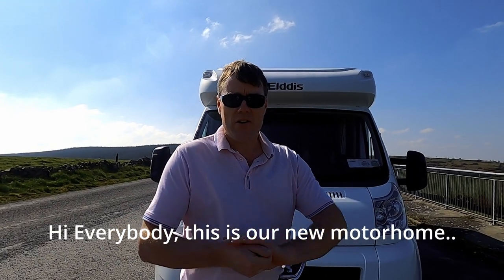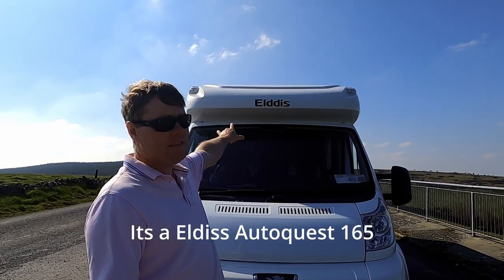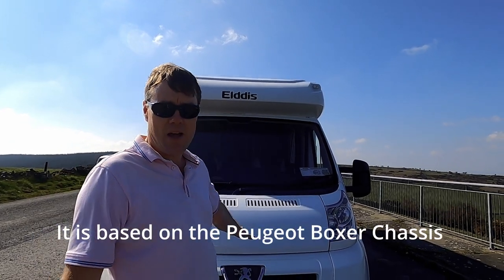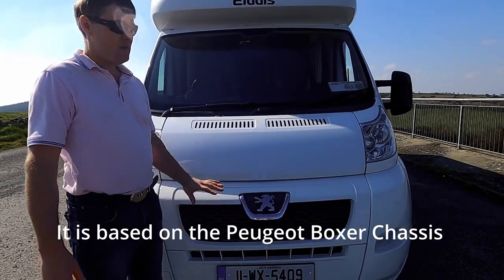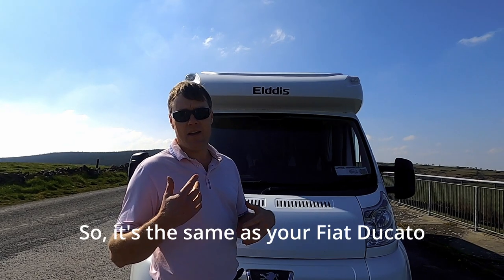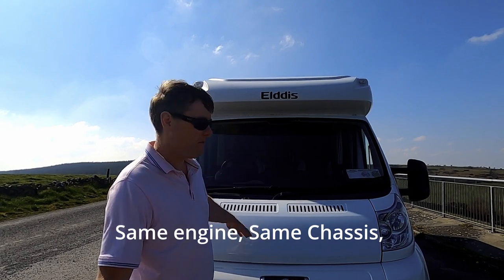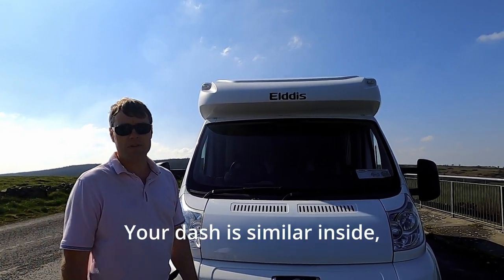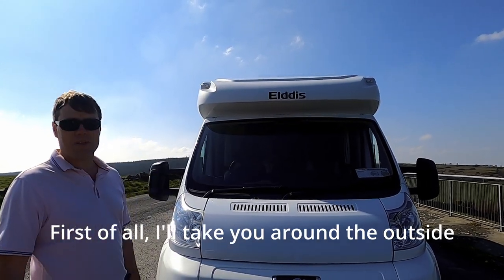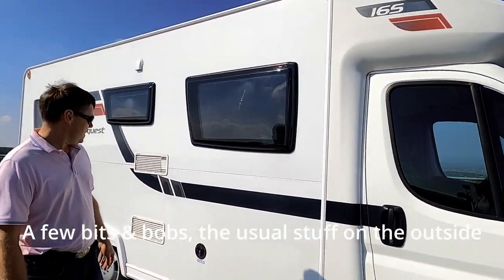This is our new motorhome — new to us. It's our Elddis AutoQuest 165. I'll show you around the slides in a minute, but it's based on the Peugeot Boxer chassis, same engine, same chassis, similar dash inside. First of all we'll just take you around the outside so you get to see a few bits and bobs.